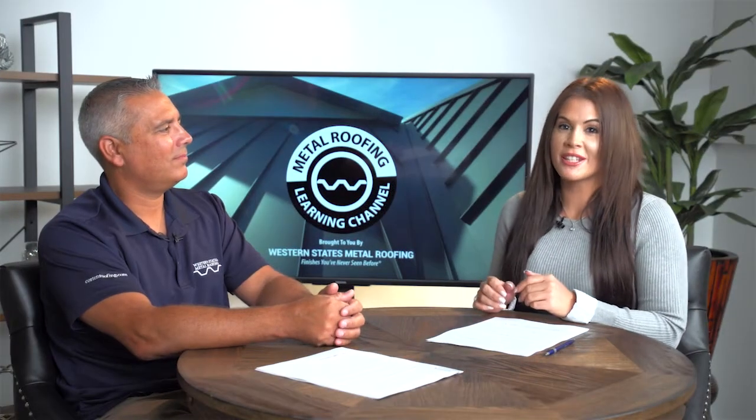Joining me today is the Vice President from Western States Metal Roofing, Paul Rubio. Paul, thanks so much for being here. Thanks for having me, Lauren. Alright, so let's start at the beginning. What is a roof gauge?